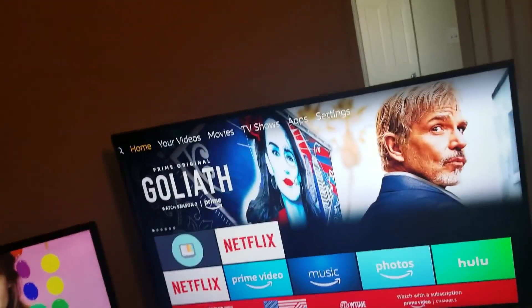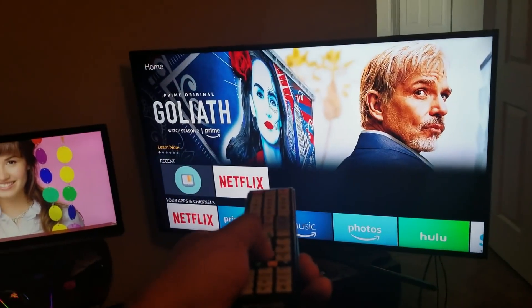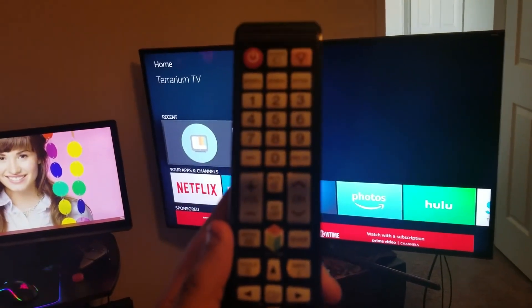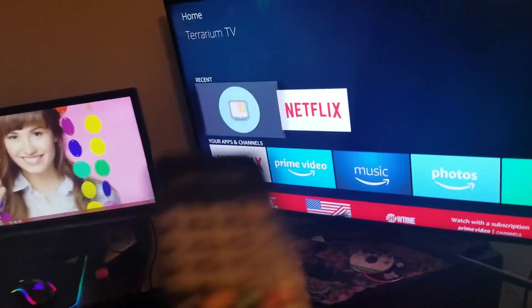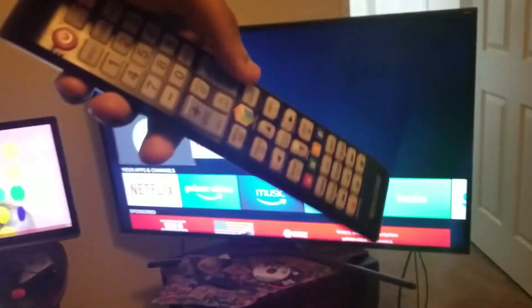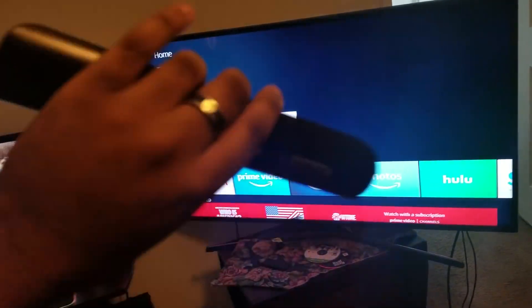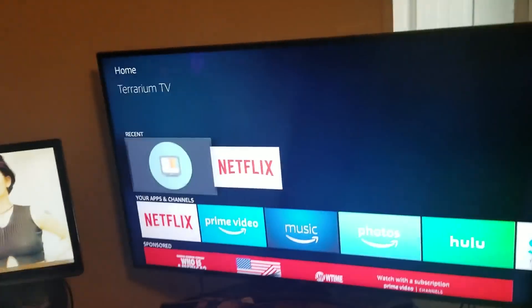Wait, you don't have a Fire Stick remote? Well, I got this — and guess what, wham! No need. You got a tech right here. It's Raskid, and I'm going to show you guys how to use your Samsung remote — or whatever remote you have that has an IR blaster — instead of a Fire Stick remote. It might just be a smart TV thing, but Samsung definitely does it.